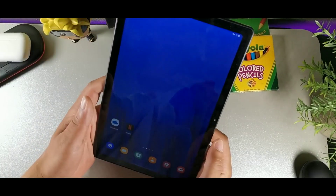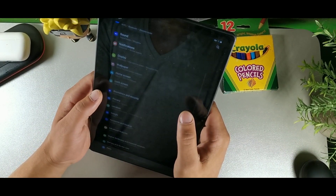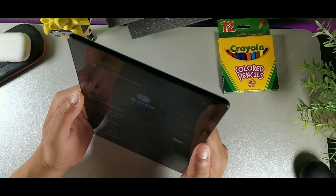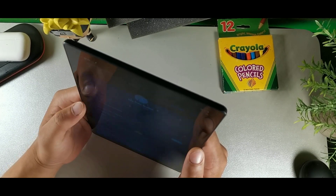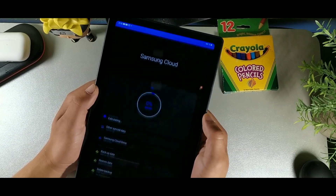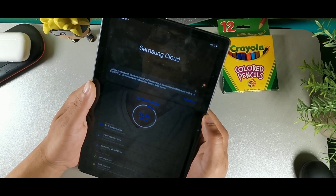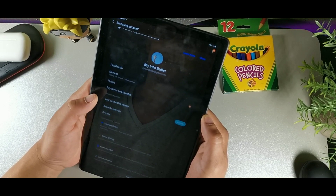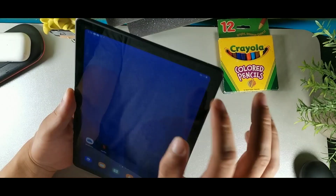Samsung Cloud is available on this device. Go to Settings, tap your profile at the top under My Info, and you'll find Samsung Cloud. Connect to it and you get 15 gigabytes of free cloud storage. I've only used about 1.6 GB of mine, so definitely activate Samsung Cloud right away to take advantage of the free storage.